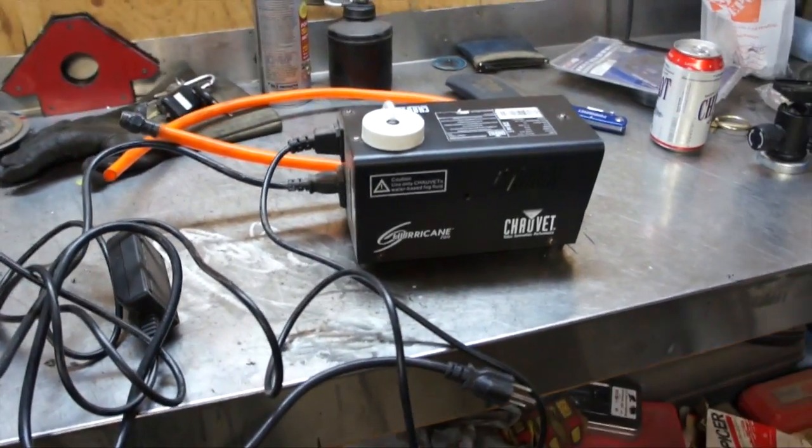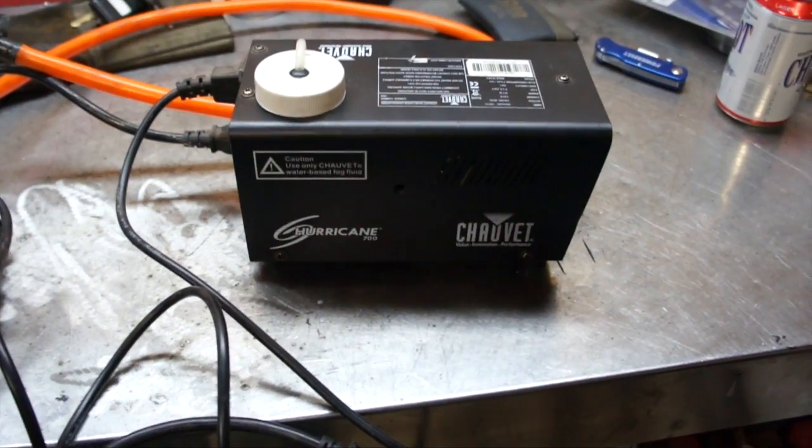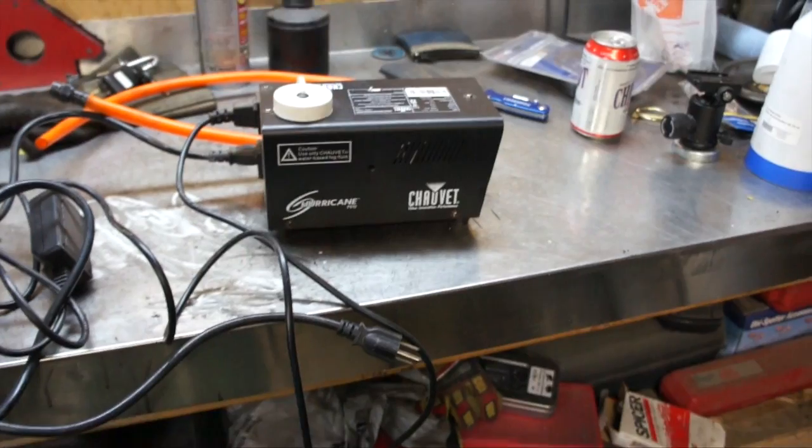Today we're going to look at a DIY evap smoke machine. I did a video on this on my other channel and it was pretty raw, and a lot of people were offended because of swearing. So this is going to be the clean version.